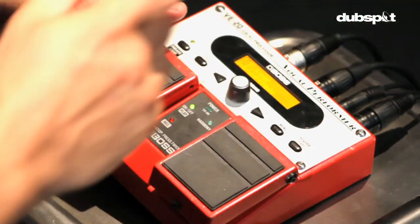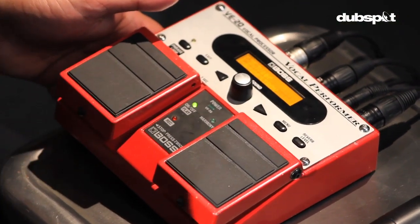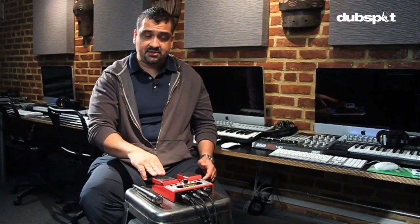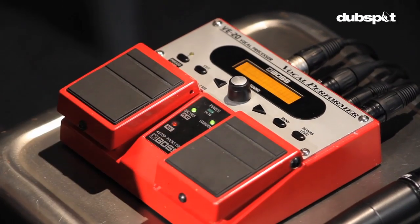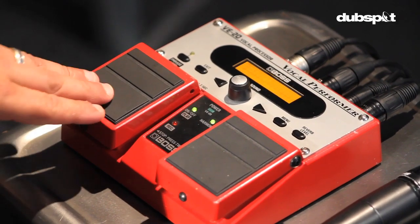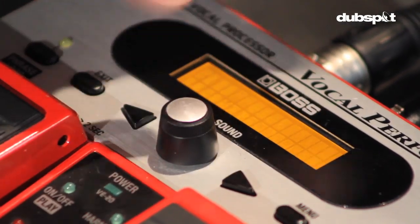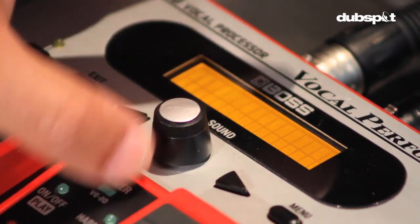Phantom power is a 48-volt electric assist for your microphone so you can get better sensitivity. The face plate layout is rather sparse, keeping the amount of controls to a minimum. One pedal is used for activation of harmonies, and the other for the built-in phrase looper. The center knob lets you scroll through your memory presets, both factory and user configured.